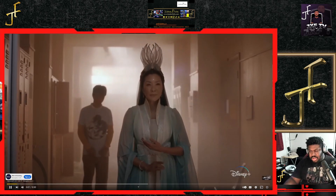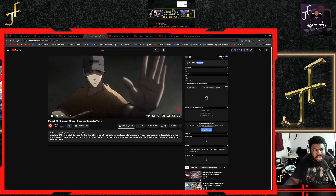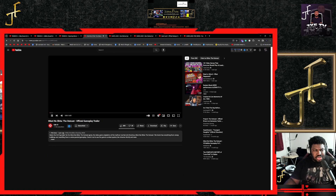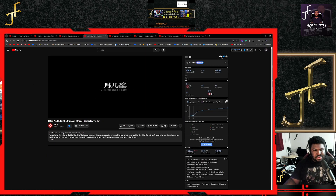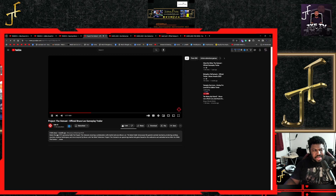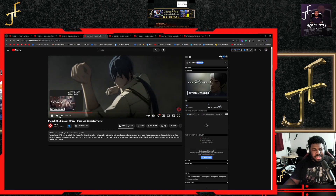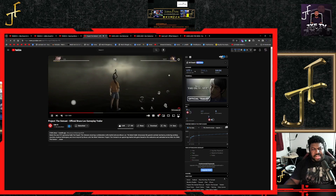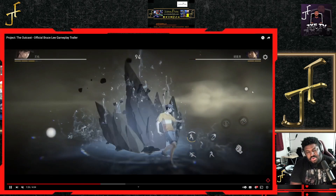Wow, that was crazy! I'm not from this world. Yeah, this is — Hitori no Shō thought — The Outcast. This is the one I saw before, that was all the way a year ago. God damn, now it's called Project The Outcast, and now it has Bruce Lee in it, doing one of his infamous interviews. So yeah, this is cool.